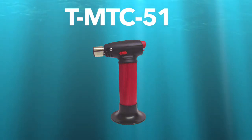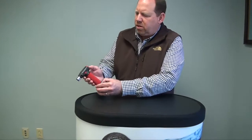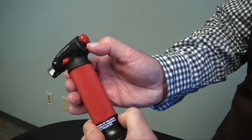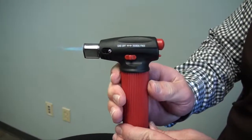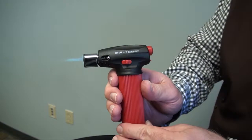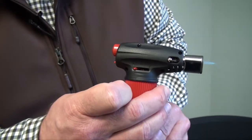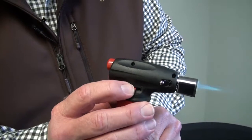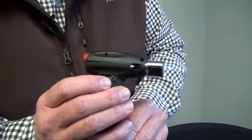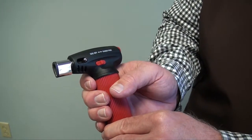This torch is our T-MTC-51. It's a pencil point torch with a burn time of approximately two hours. To ignite this torch, depress the safety valve, hit your ignition button, and then for hands-free, move the lever back towards the ignition switch. It also has a control valve on the other side to control the intensity of the flame — move it backwards to draw the flame back, or move it towards the tip to extend the flame out. To turn it off, simply move the hands-free switch towards the nozzle or tip of the torch.